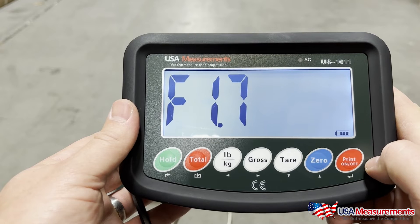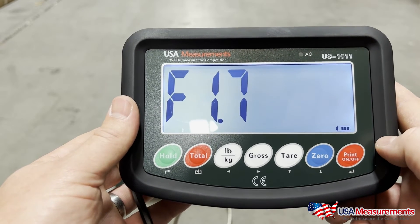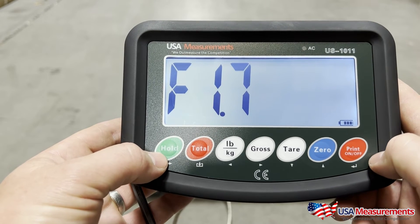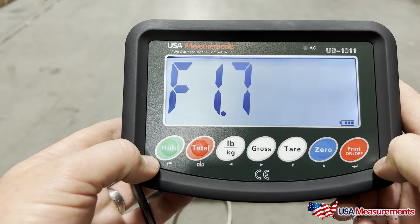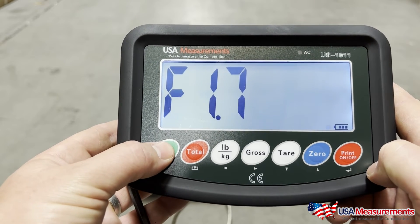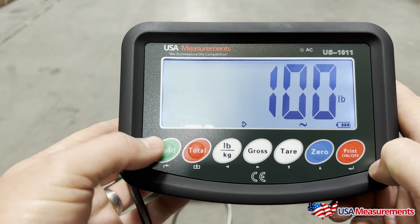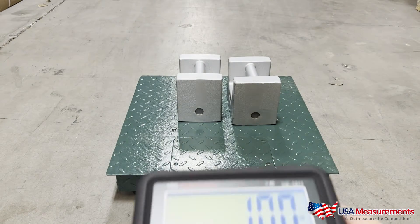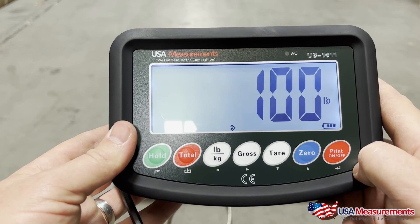Once the weights are loaded on, go ahead and hit the print button — it will do another countdown to zero. Now your calibration is complete. To exit from the parameter settings, hit the hold button. Do not hit the print button, because that will turn the display off and reset the whole calibration. Hit the hold button once, then hold button again, and if done correctly you should be able to see the known weight of a hundred pounds on your scale.